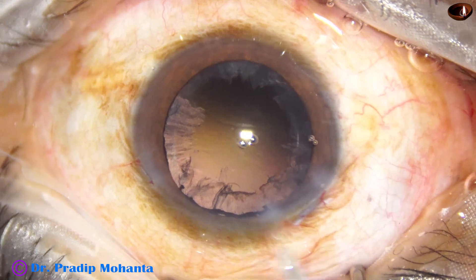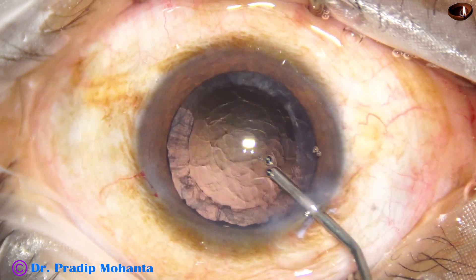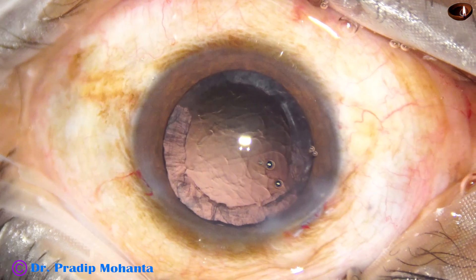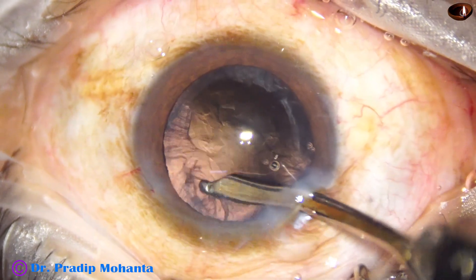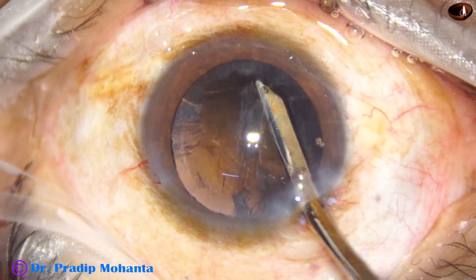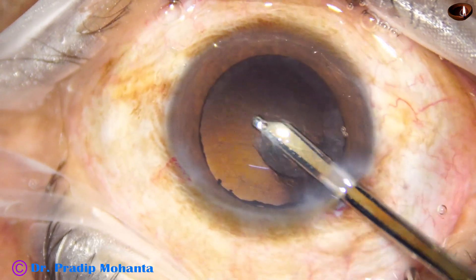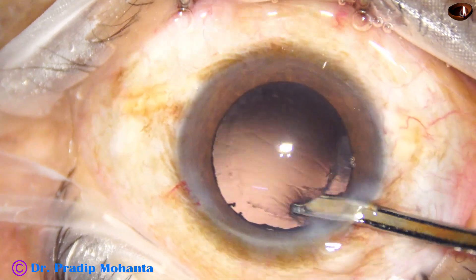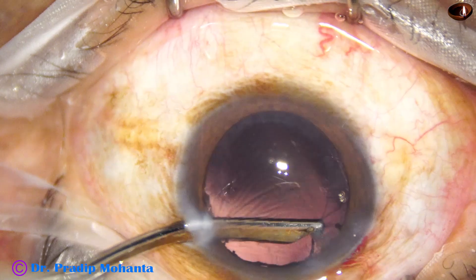Emulsify the nucleus, keeping the epinucleus, and at last the epinucleus is emulsified. The vacuum is 480 mmHg, power is 80%, flow rate is 48. During emulsification of the last portion of the nucleus and epinucleus, vacuum is 400, flow rate is 40, and ultrasonic energy is reduced to about 50%.